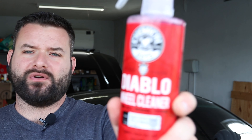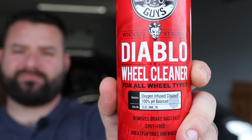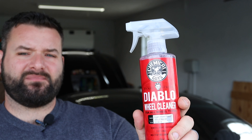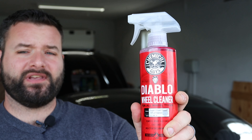In today's episode we're actually going to be reviewing two of their products. One of them I have used before — it is the Diablo Wheel Cleaner for all wheel types. It is pH balanced, 100% pH balanced and oxygen-infused cleaner. I bought the concentrate and mixed it into the spray bottle that I had from buying this product before.